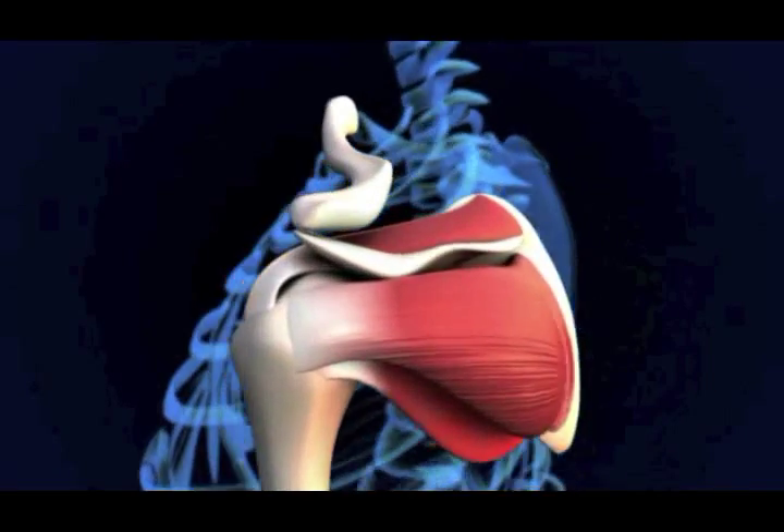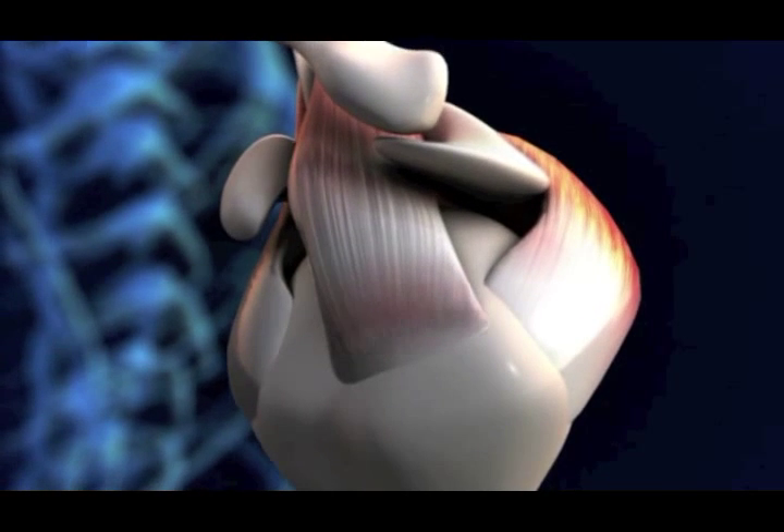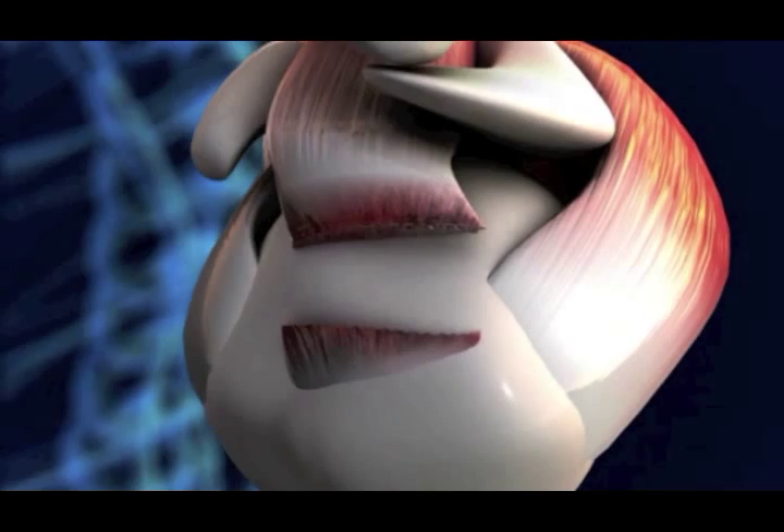The rotator cuff tendons attach to the upper arm, providing stabilization and strength to the shoulder. When a rotator cuff tendon tears, it pulls away from the shoulder and loses function.